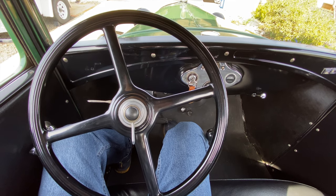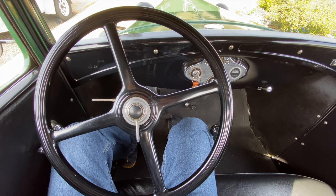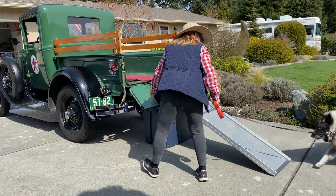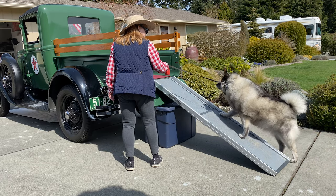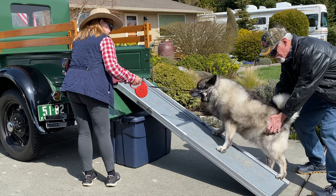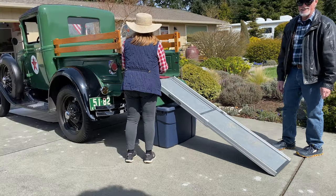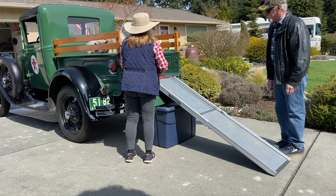One of my next projects is to disassemble the awooga horn and clean it up. Want to go for a ride, Shadow? Come on, let's go. Here she comes — come on, let's go. You can do it, come on. She's getting to be old and obviously a little big, but she did it.